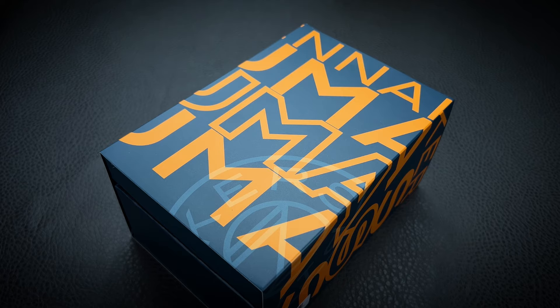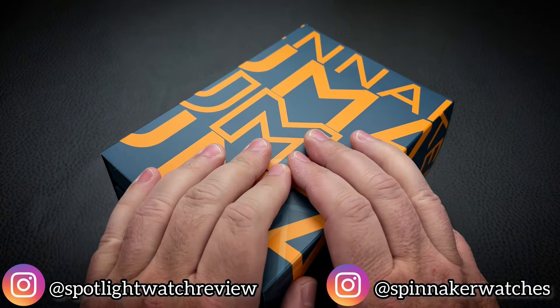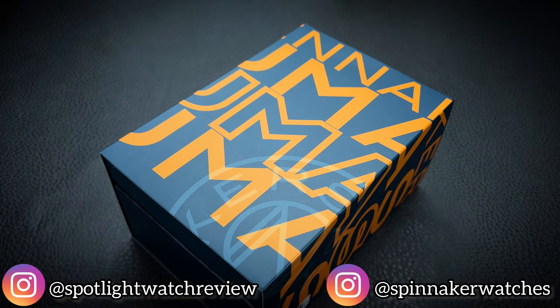Hey guys, welcome back to the Spotlight Watch Review. My name is Jim, and I'm here to discuss with you another amazing watch from Spinnaker Watches.